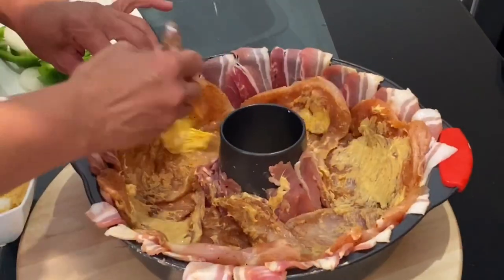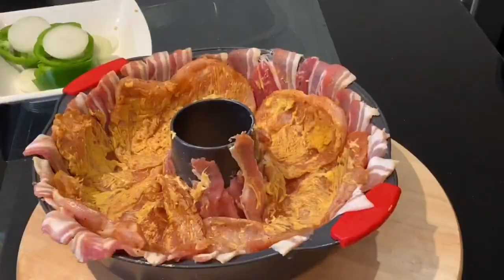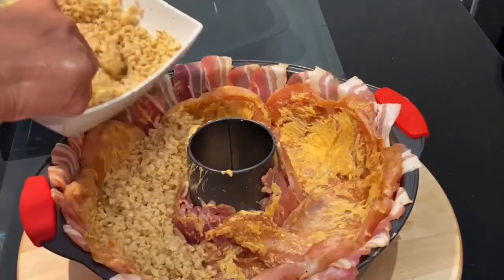Once I have coated all the chicken breast with the butter, then I will start filling it with all the bulgur wheat and press it down with the back of a spoon.